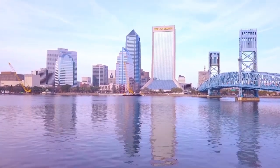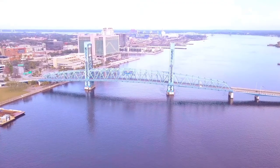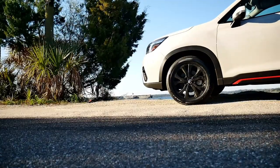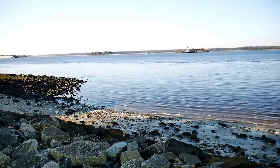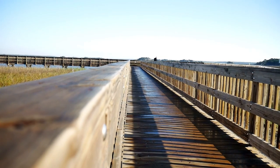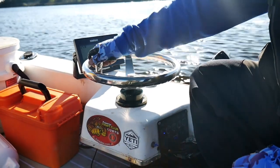Jacksonville, Florida. A city located in Northeast Florida. No matter where you are, you're just minutes away from the water. From the white sandy beaches of Little Talbot, to the dark murky water of the St. Johns. You could bet yourself, if there's water, there's gonna be people fishing.